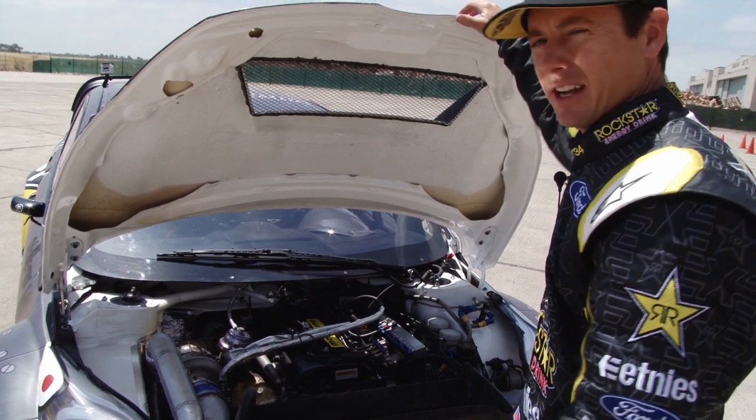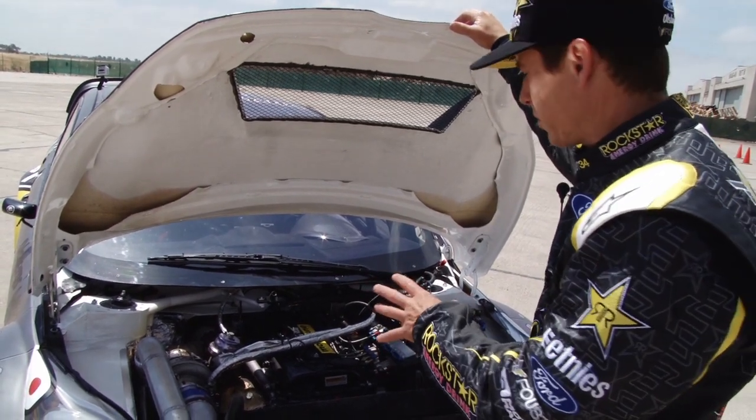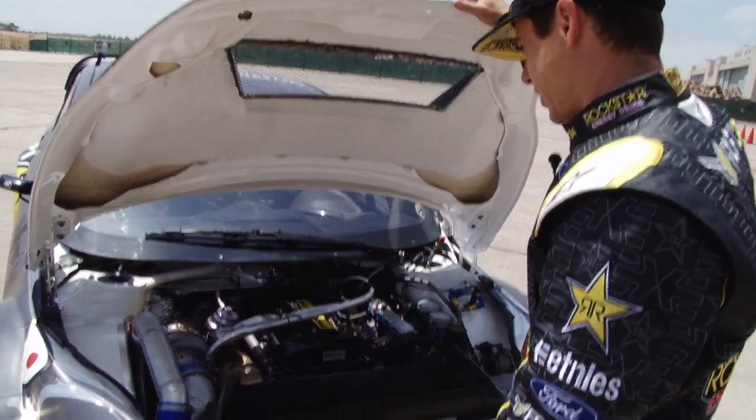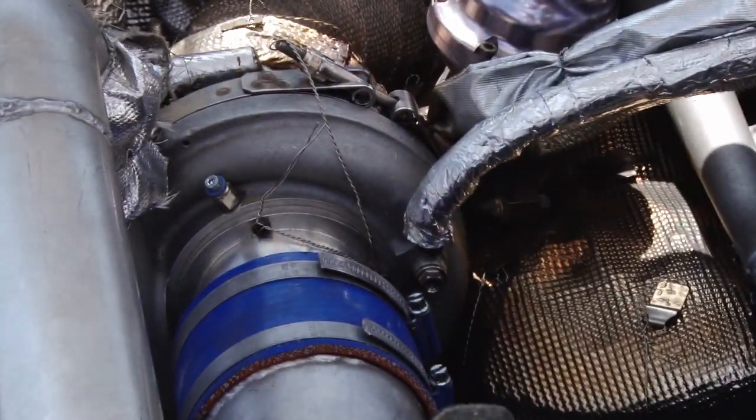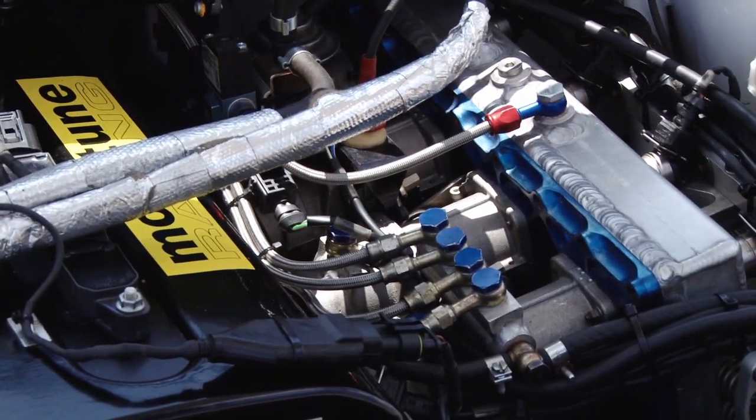It's based on the Durotec. Mountune is the tuner, and Olsbergs actually builds a lot of the engine themselves, but it's really an incredible platform. Makes 50 pounds of boost and runs a Garrett turbo at that pressure, and making that much power out of a two-liter engine is just awesome.